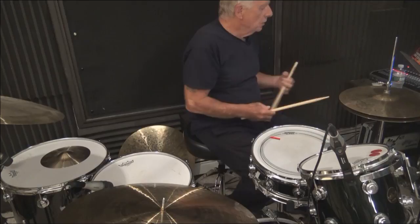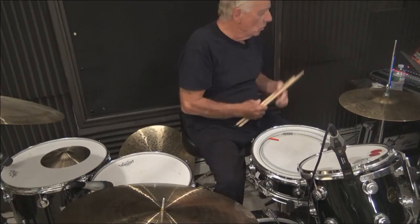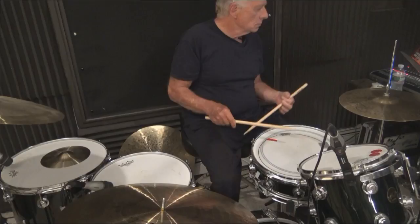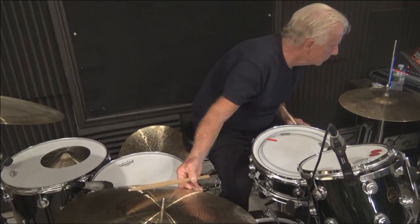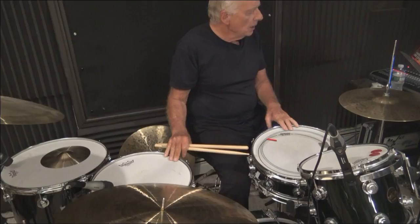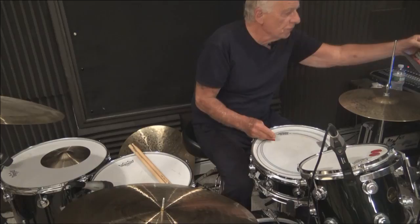Hello everybody. Can you hear me? I'm going to need your help today. I just tweaked my system and hopefully it's working correctly. I hope the picture is okay. There's no overtones anymore. The only thing I haven't done is tune the drums, which tonight's session will be tuned. So we're just going to wait a little bit for maybe one or two or three people to come in.